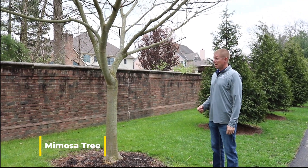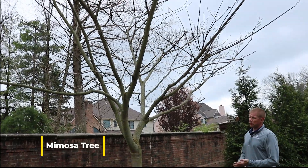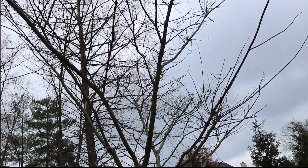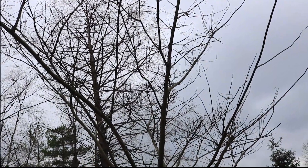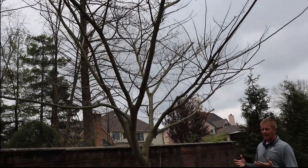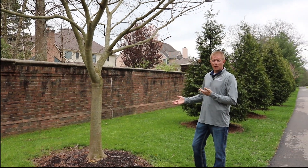So this is a mimosa tree. They get 20 to 35 feet tall and wide. They're always one of the latest trees to leaf out in the spring, so it's not giving you a whole bunch right now. It doesn't give you any fall color either. The leaves fall off, they get zapped by the first frost. So it's typically a southern state tree, but it actually does fairly well up here.